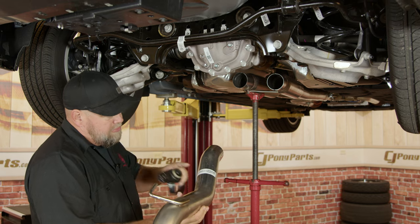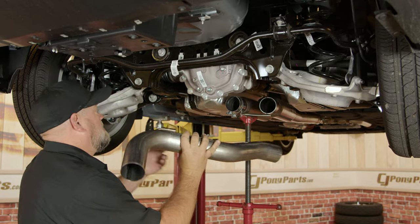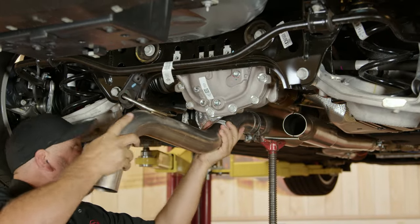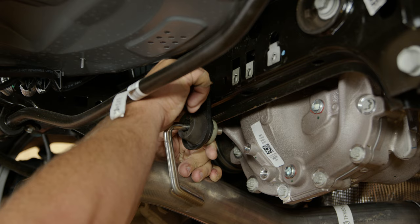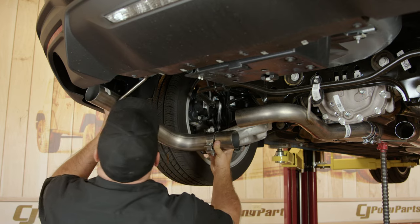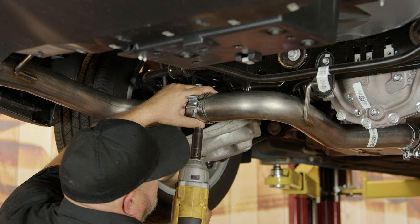Now grab the under-axle pipe — they are labeled for left and right, assuming you're sitting in the driver's seat. Put a clamp onto the mid-pipe and grab the factory hanger. Reinstall the bolt for the factory hanger and snug it, but don't tighten it all the way. Then grab another clamp for the tail pipe, put that on, put it up in the factory hanger and connect to the under-axle pipe, then snug up the clamp.